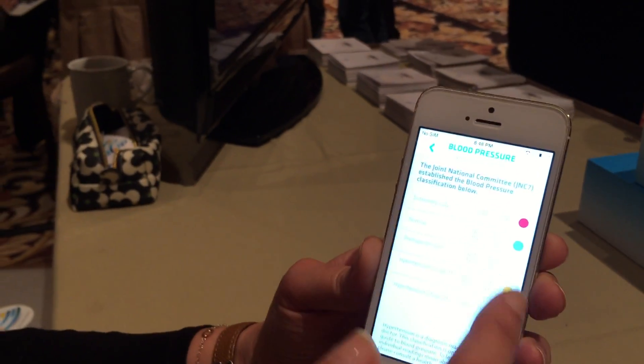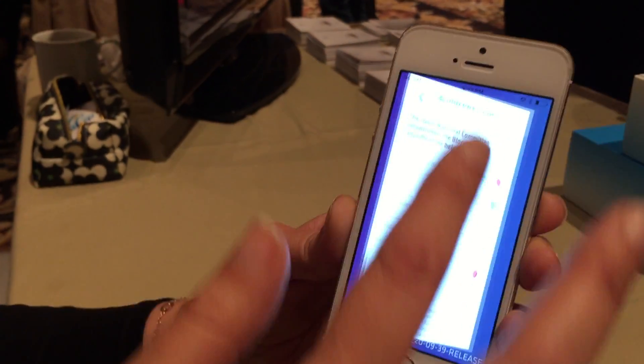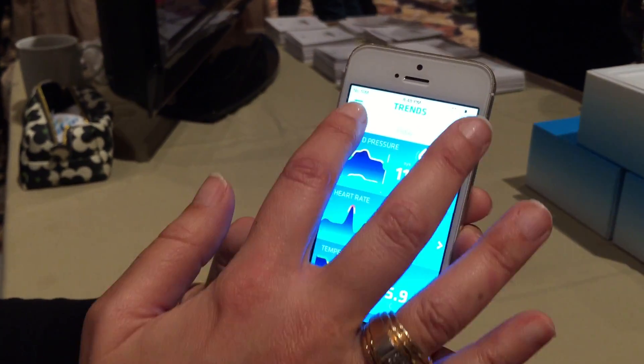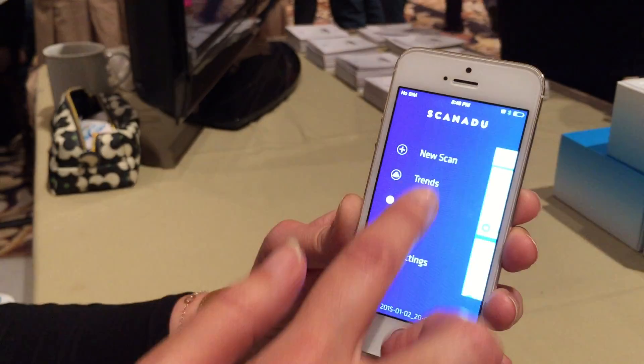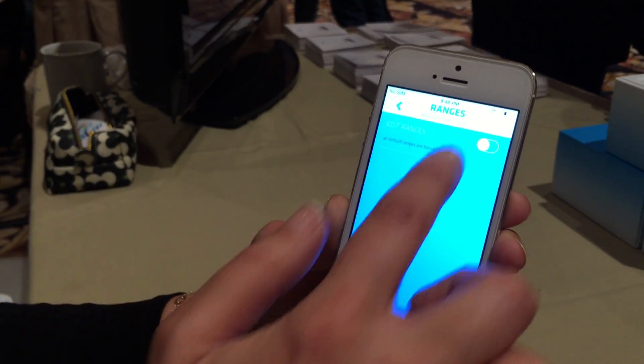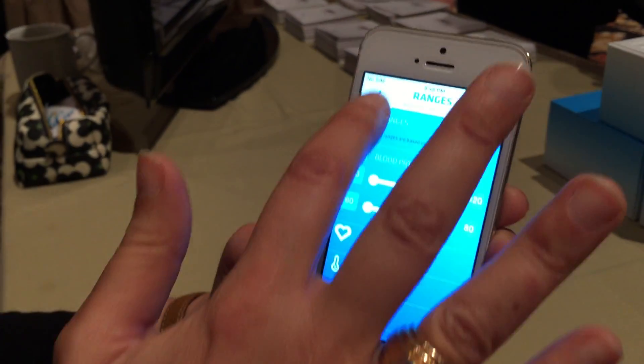And here it's telling me what it means in terms of reference. We're using the GNC reference, of course. And a very cool thing — this is all the history of the scans. And here I can also put my own ranges, because what's normal for me might not be normal for you.